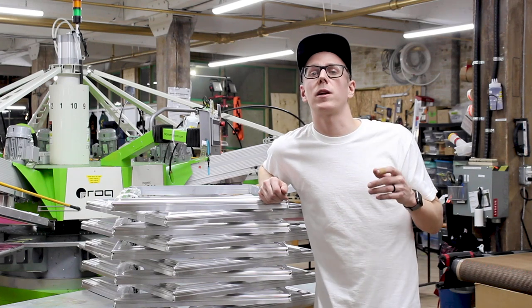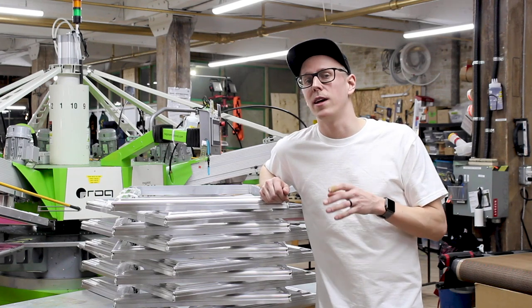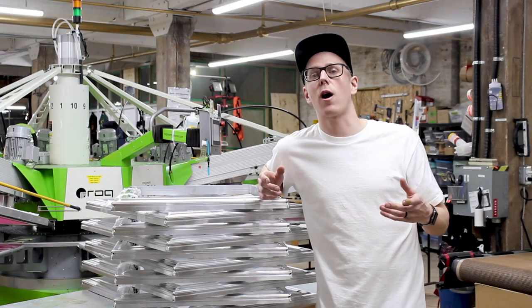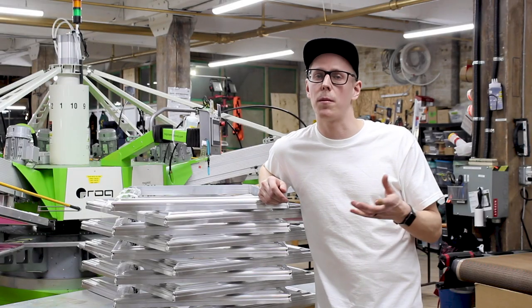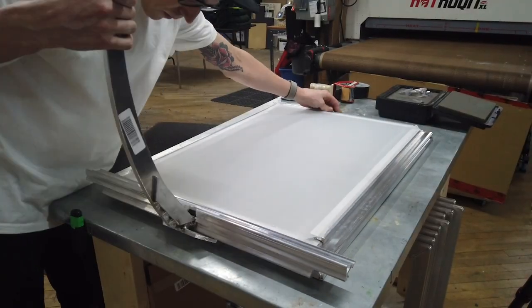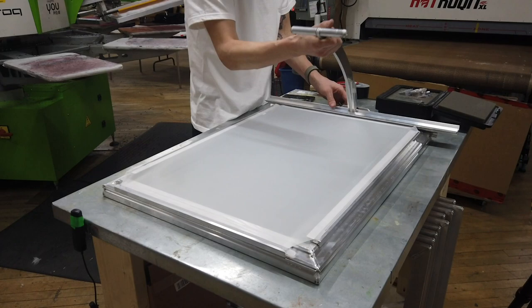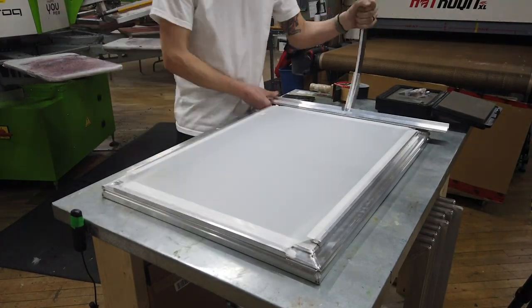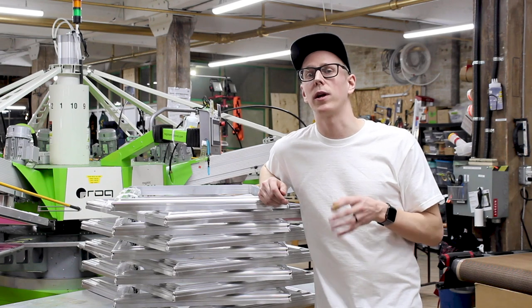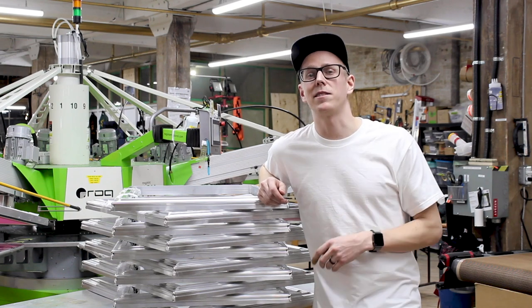Yo, it's Cory here at Floodway, and I have something I am stoked to get into the shop today. It is this big old stack of new eco frames. I just wanted to talk a little bit about how I landed on the choice, how I made the decision, and stretch one for you just to show how easy and simple it is. I already know we're going to see way higher tensions here, so I am stoked to see what that does for our setups, our production, and our print quality. Let's dig in.